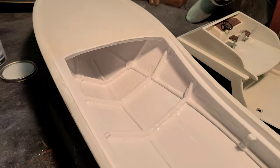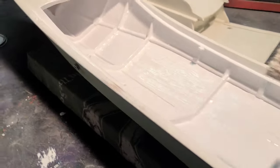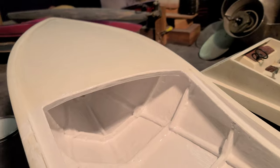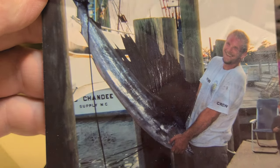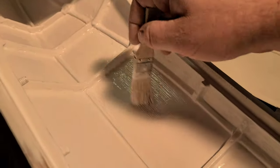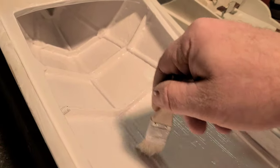I was thinking about naming the boat 'The Bill Collector' and putting a couple of sailfish bills in the back, like they're stuck in there — the bill collector, get it? There was a boat back home with that name and I thought it was the coolest name in the world. I actually caught my first sailfish on 30-pound test — 56 pounds, got it certified, three miles from the beach while drift fishing for black sea bass.